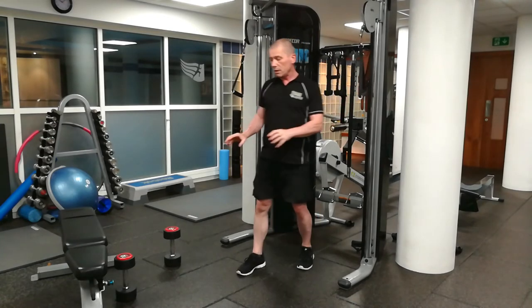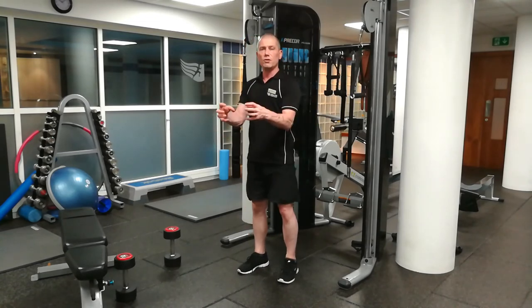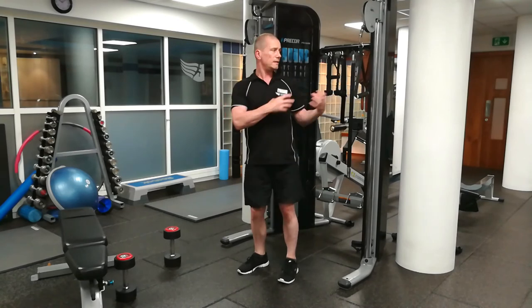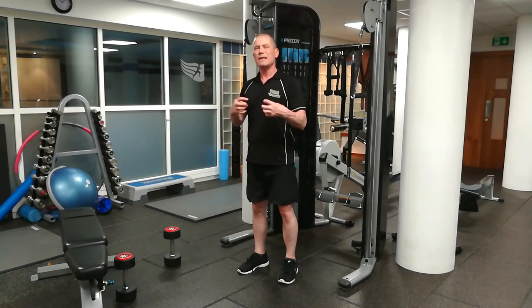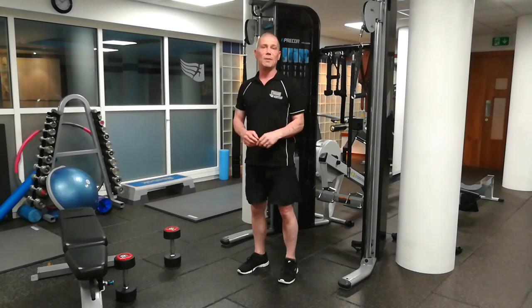Don't get me wrong — you can still build good muscle using the dumbbell fly, and you can mix it in now and again. But if you're looking for that full range of motion to the pectoral muscles, the most efficient option is the cable crossover. I don't normally advocate cables over dumbbells, but in this case I think the cables win out. Thanks for watching today — if you liked the video, please hit the like button and subscribe to our channel for more videos. We post videos every week. Thanks for watching, I'll see you soon. Bye.